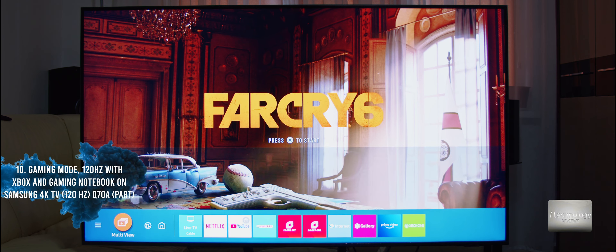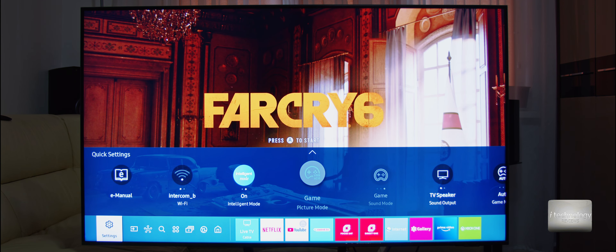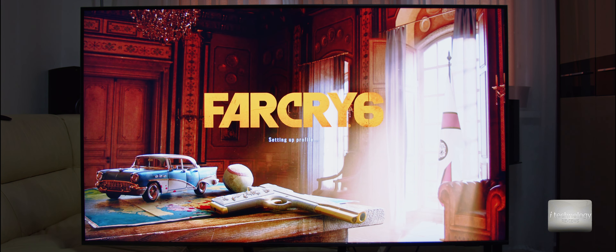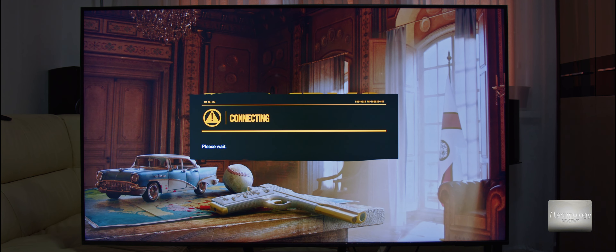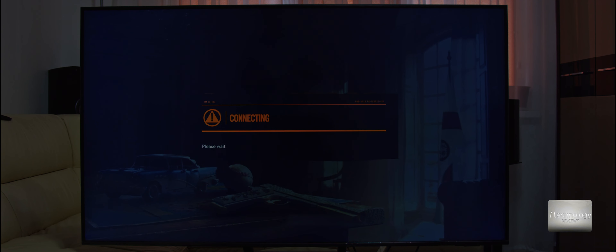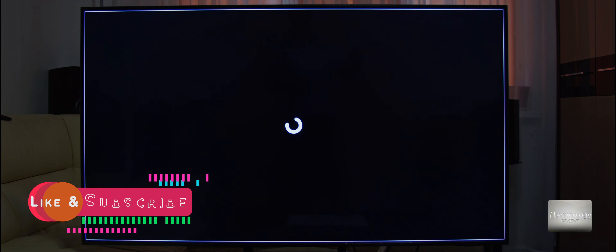Okay guys, Far Cry 6 with a 2.0 HDMI cable, HDR is on as you can see here — VR or something like this and HDR. Guys, it's on 120Hz. This is a large display at 120Hz. You can play games — for you game fanatics — directly on this TV. You will not need a monitor. This is a huge display; you can use it for multiple purposes: watch TV, watch movies, play games.